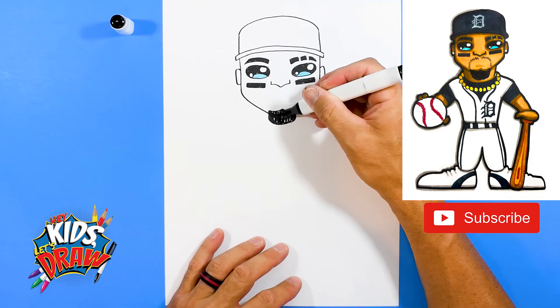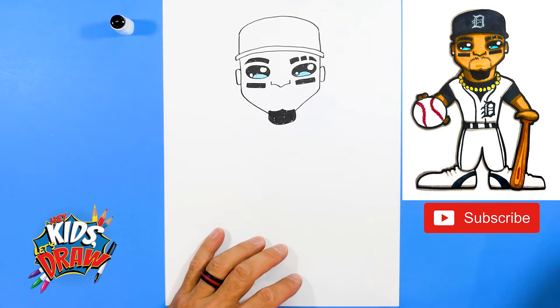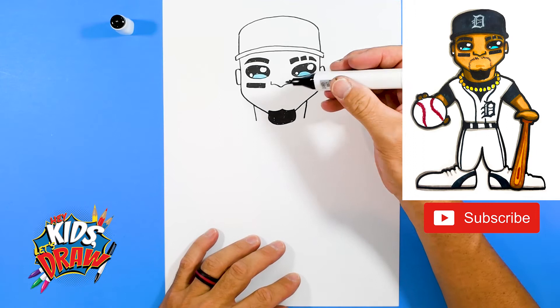We're gonna color that goatee in black right now. I'm just gonna leave him without a mouth — his mouth is kind of small, so I'm just gonna let it be kind of cartoony.